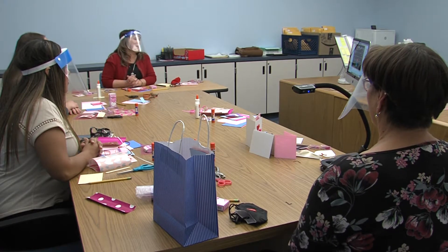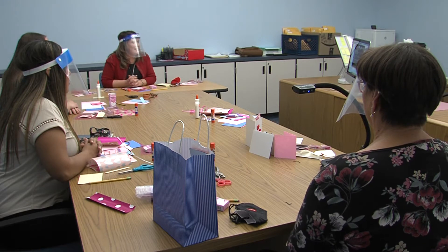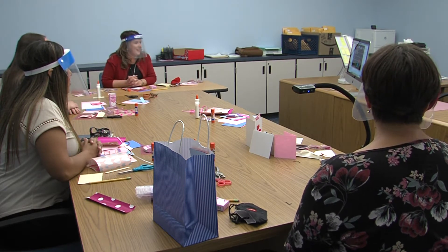Hello Atkinson families, I'm Principal Smith and we are so excited to have you with us tonight to make Valentines.